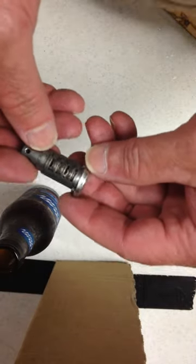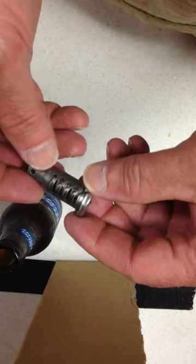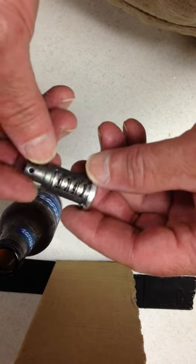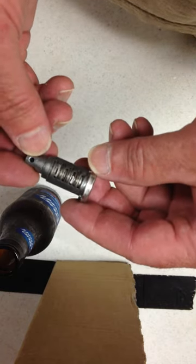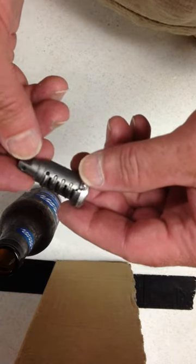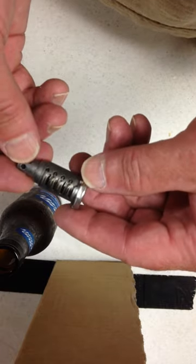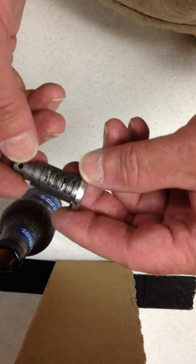It's me again. In my last video I showed you how to pull the cylinder lock off the BMW side case. I think the procedure is pretty much the same for the gas cap, the ignition, top case, and side cases for all the late model BMW motorcycles. As I mentioned before, this one came out of a 2012 K1600 GTL.